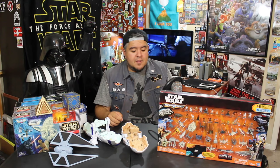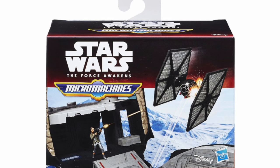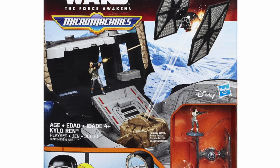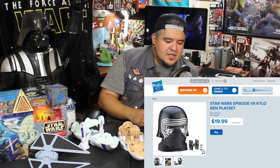But up until very recently, on Hasbro.com, if you searched under the Micro Machines tab, you could find this product right here. It is a Star Wars Episode VII Kylo Ren playset — it retails for $19.99. It's Kylo Ren's head, and it opens up and becomes Starkiller Base. I can't tell from the low-res pictures that it says Starkiller Base anywhere on the product.